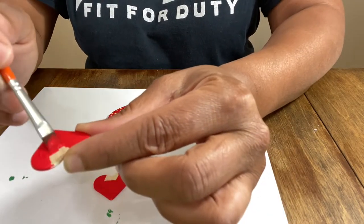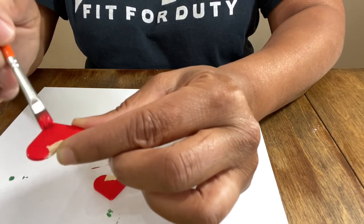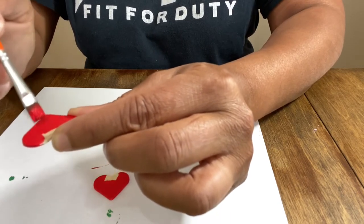So I'm going to let this one dry. And of course we're going to do two coats, just like we did two coats on the other one.